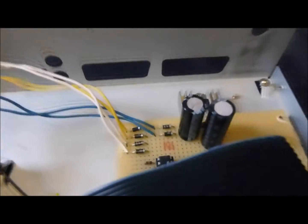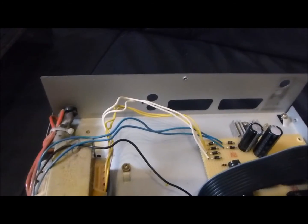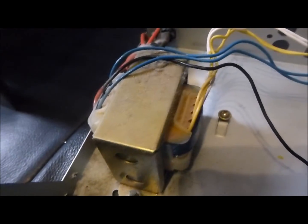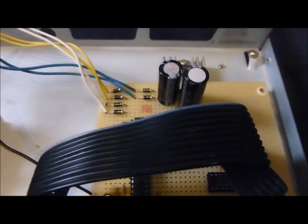Der Trafo, den man hier sehen kann, gibt mir drei verschiedene Spannungen aus: zum einen 10 Volt (die blaue Strippe), die gelbe gibt mir 18 Volt, und die weiße gibt mir 24 Volt. Ich habe hier schon ein bisschen gleichgerichtet, vor allem die Betriebsspannung für das Display. Unter Umständen sollte der Trafo mit den niedrigeren Spannungswerten hohe Stromstärken liefern, damit ich auch einen Raspberry mit 5 Volt versorgen kann. Natürlich nicht mit einem 7805, sondern ich werde wahrscheinlich einen Schaltregler verwenden, um möglichst wenig Verluste zu haben.